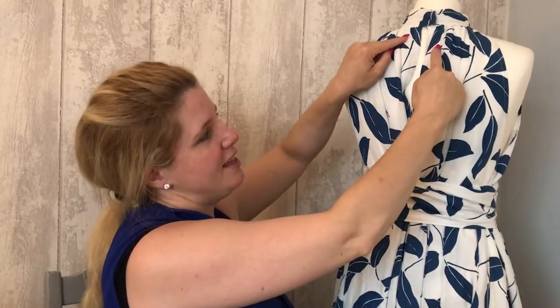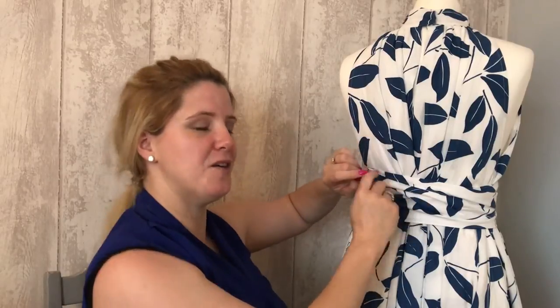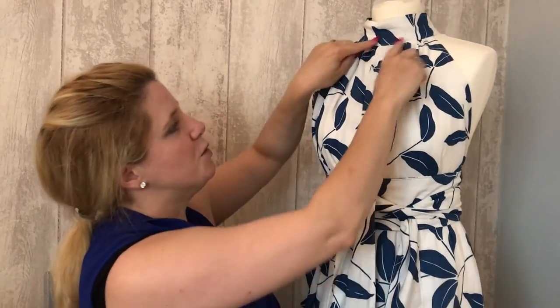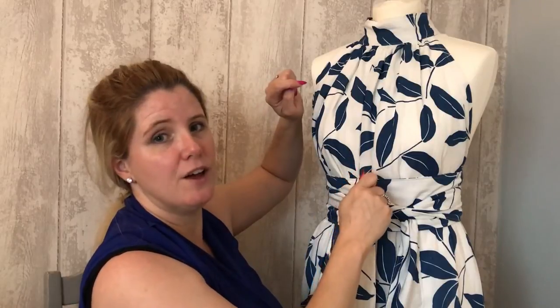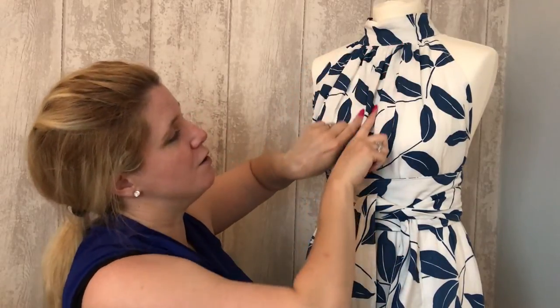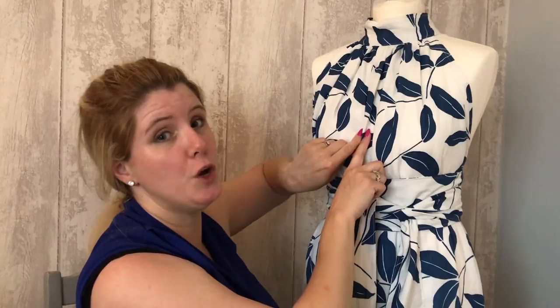Some people have suggested making the hole at the back either shaped or longer — you could do it all the way down, which would be quite nice — or even moving where it's attached out so you've got a bit of a V. Someone else in our test group suggested a really cool idea: do two back pieces — four in total, two mirrored — instead of one front piece, so you could have a little V opening on the front.